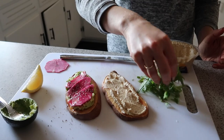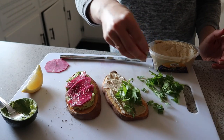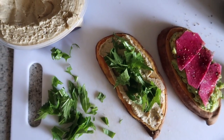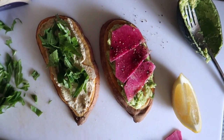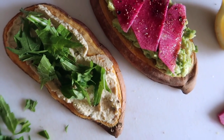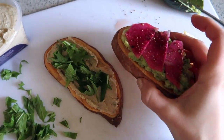I spread that all over the top and layered on some mizuna greens, which are just a really mild, easy-to-eat green kind of like a baby romaine. And there we have it — my sweet potato toast two ways. If I could pick a third way I would top it with some peanut butter and jam. That is also delicious.